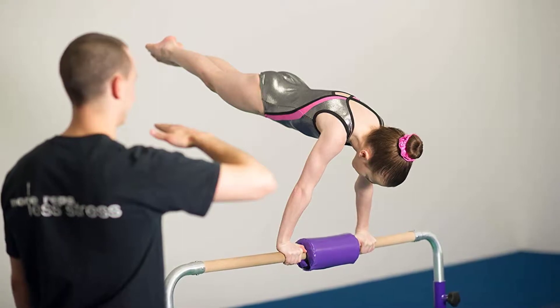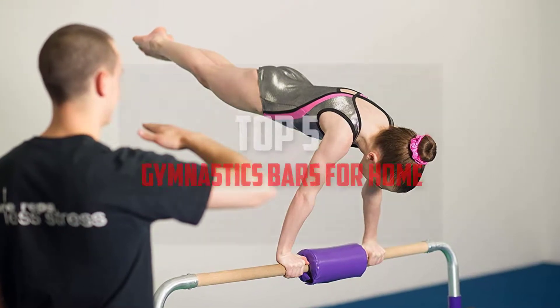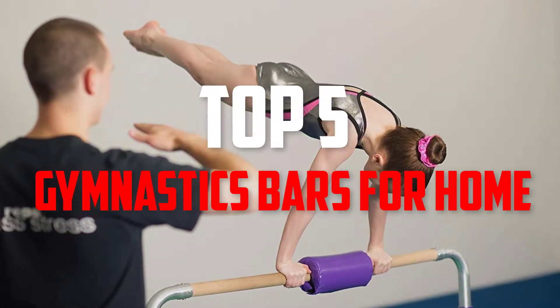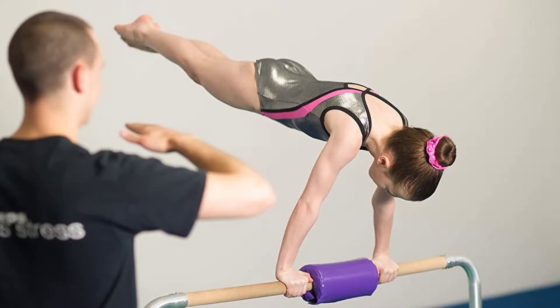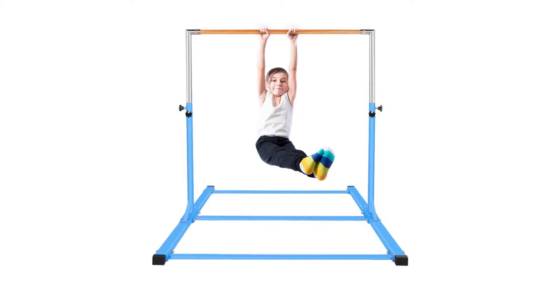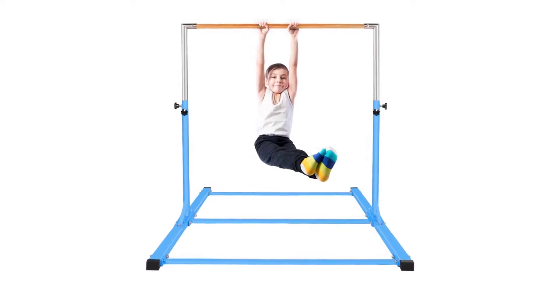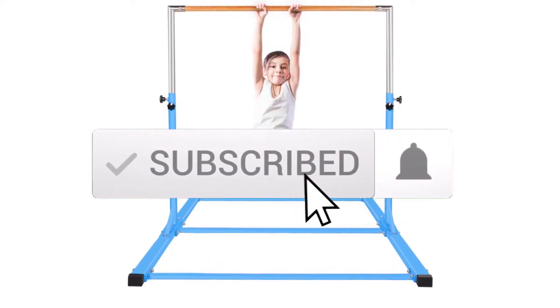Hello everyone, welcome back to another new video. In this video, I'm gonna talk about the top 5 best gymnastics bars for home that are available on the market. I made this list based on my personal research and I try to list them based on price, quality, durability, and more. If you want to see more information and the updated price, you can check out the description below, and also make sure to subscribe for more reviews.